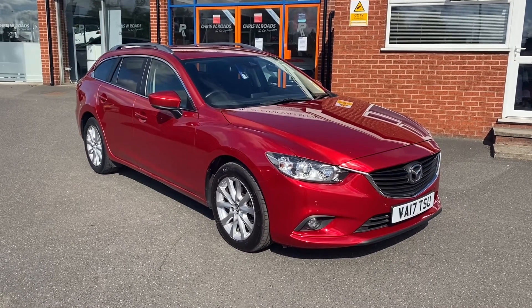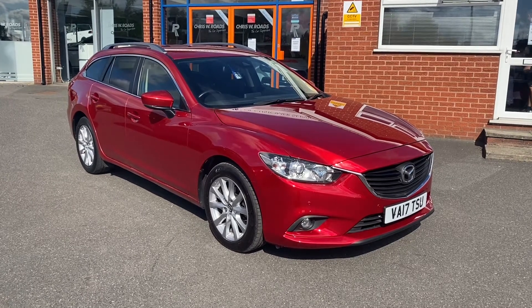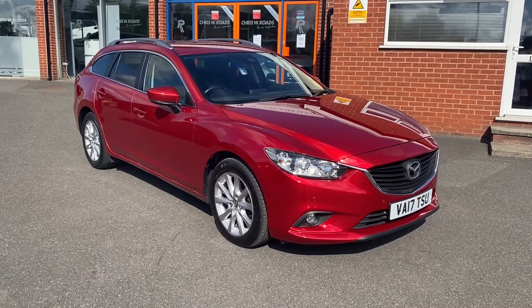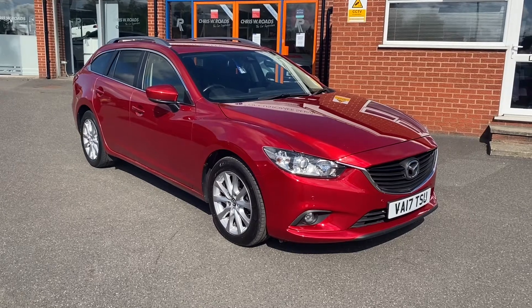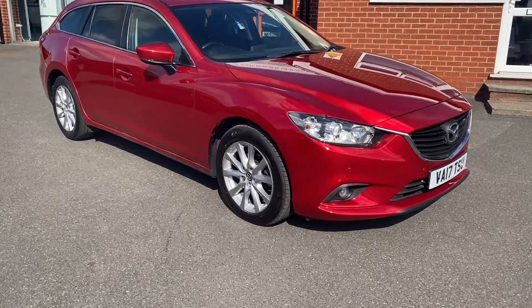Hello, this is Callum from Chris W Rhodes Car Superstore. Today is going to be a quick video looking at the exterior and the interior of this Mazda 6 that we have in stock. This particular model comes with upgraded special metallic sole red colour paintwork.